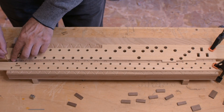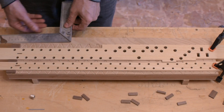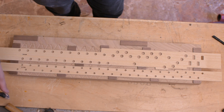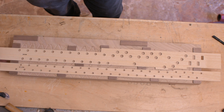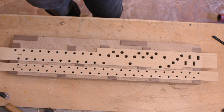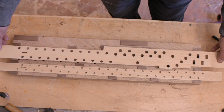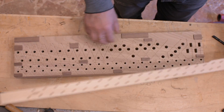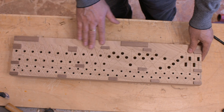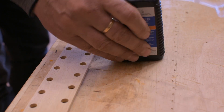Now I glue the slider guides to hold the sliders in place and space the top board — in fact, they are slightly thicker than the sliders. Now you can see how it works: when you pull the sliders, the top is open. I sprinkle the sliders with graphite powder for better smoothness.